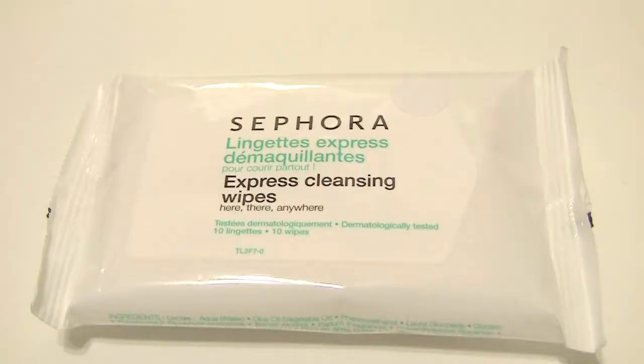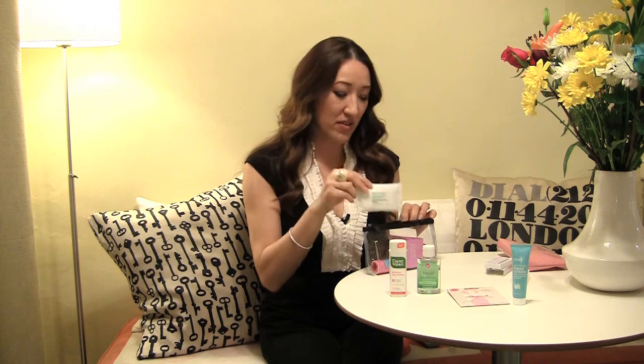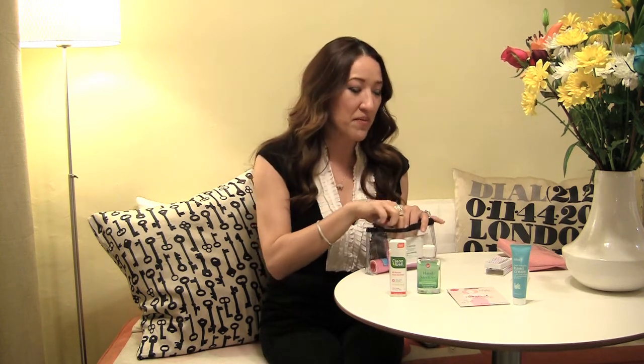These are actual cleansing wipes for your face — not antibacterial wipes. You're running around all day, you're sweaty, your makeup's falling down, and you need to freshen up. I got these at Sephora and they were four dollars for ten of them, so that's not too shabby.